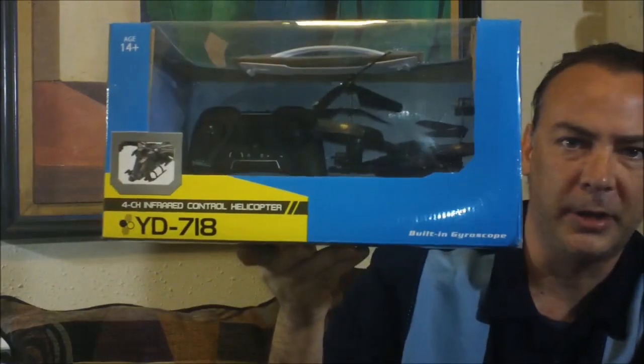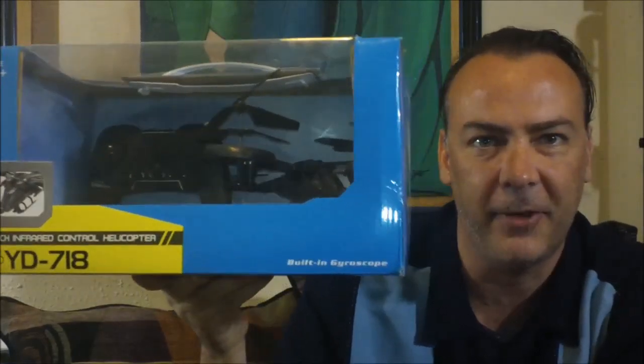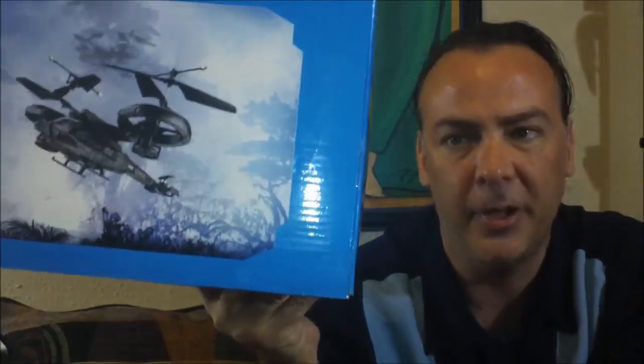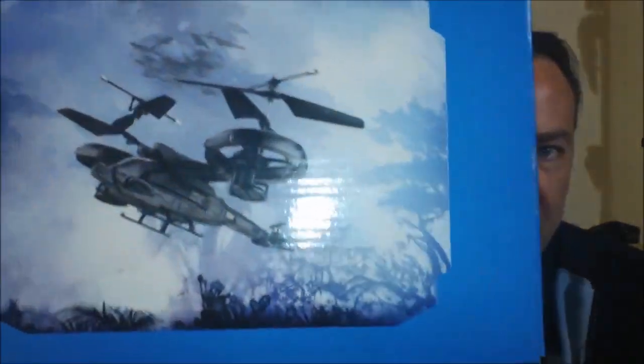Alright guys, check it out. So I got a new awesome RC helicopter here. It's a little bit different than any one I've used before. It's designed after the patrol helicopters from the movie Avatar.